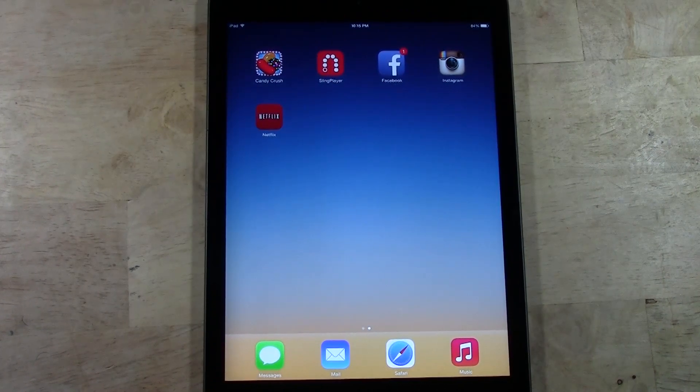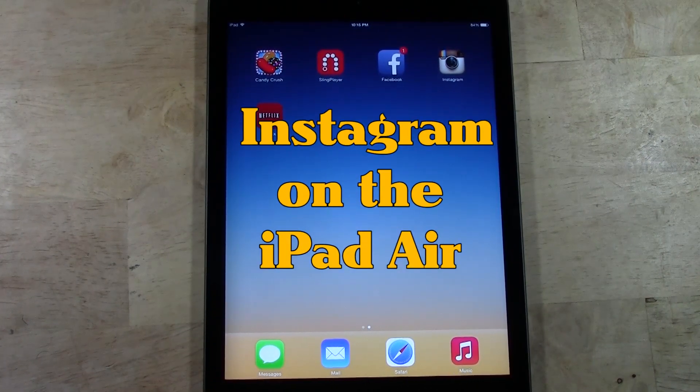How's it going out there? Wong from H2 Tech Videos. Today I want to show you Instagram on the new iPad Air.